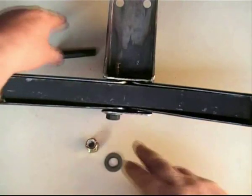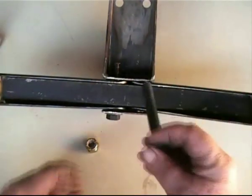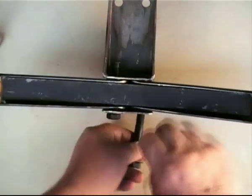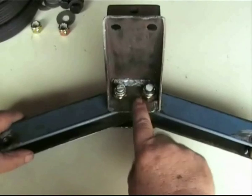Now slide the other suspension arm over the leaf spring, then insert the other pivot bolt and secure with nylon core nuts, but not too tight as you want the arms to move freely.